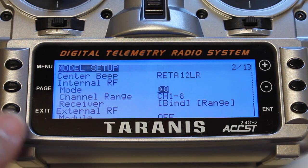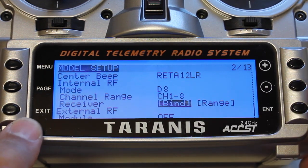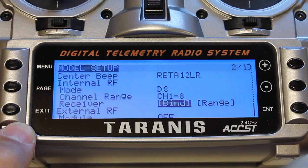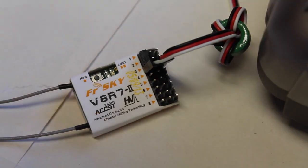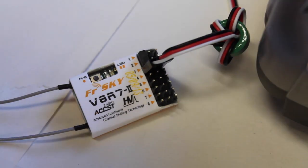I'm going to hit enter, then scroll down and you'll see the bind option — which is a little different if you're from the Turnigy world, where you normally have to push a button on the back of your transmitter. In this case I'm just going to hit enter and now we're in bind mode.